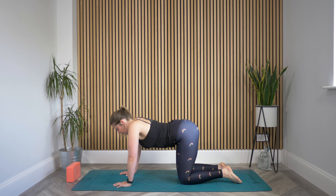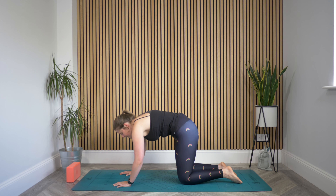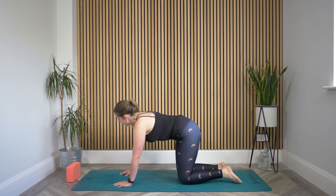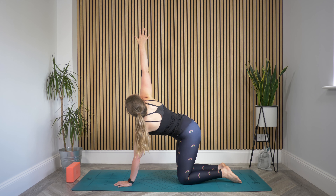Lowering the belly down, rolling the shoulders back, lifting the head and then pressing the spine up towards the ceiling. Then just come back through a neutral spine. We're gonna lift that right arm all the way up, so reach it high, reach the fingertips up.